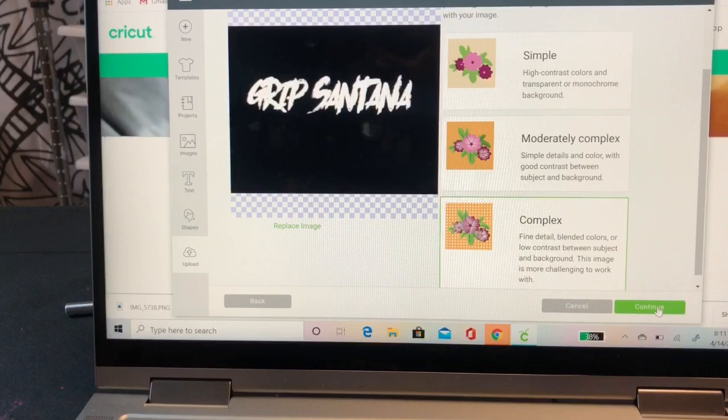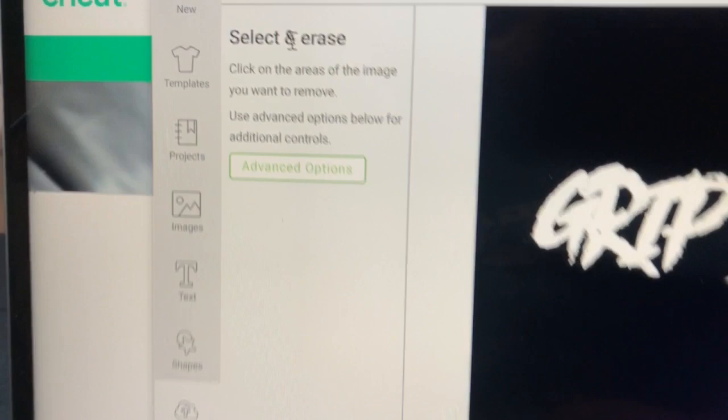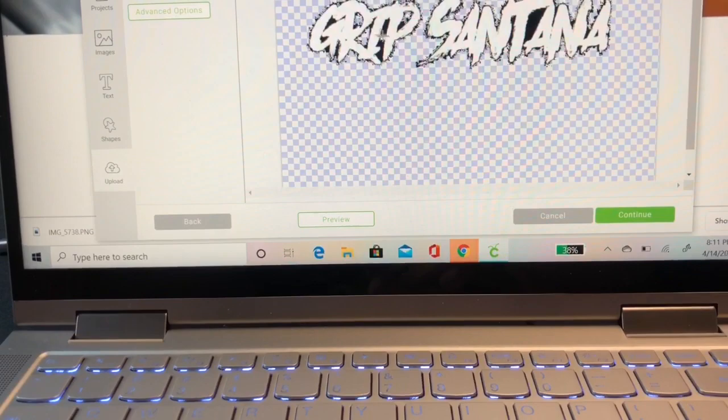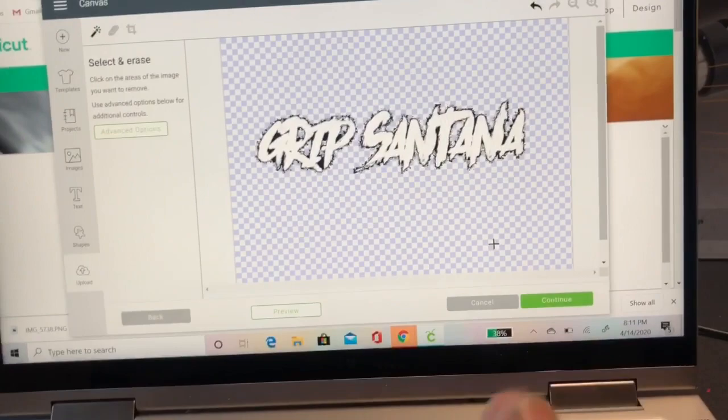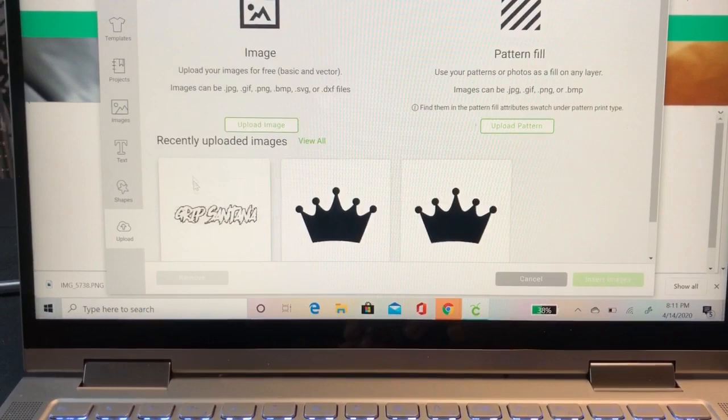We're going to select 'Complex' because this is a complex image - it just makes it easier to remove the background. I would select Complex for any image no matter if it's simple or not. What Design Space is going to do is bring your image up, and you'll see where it says 'Select and Erase.' You are going to erase the background. It's going to look a little fuzzy because of the type of font, but it's okay. Now we are going to insert - go to Upload, go to Grip Santana, and put this image inside Design Space.